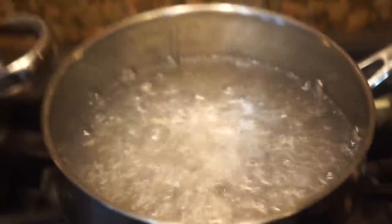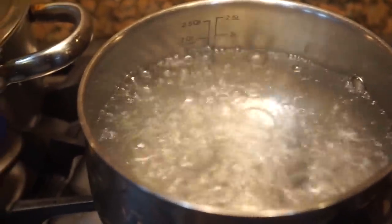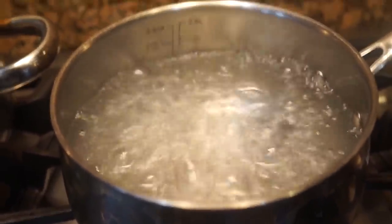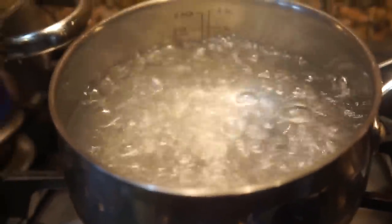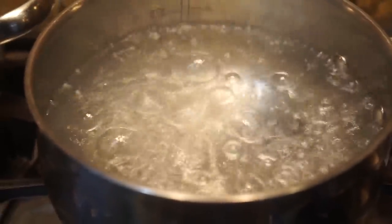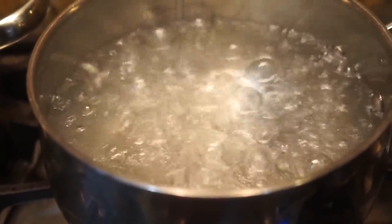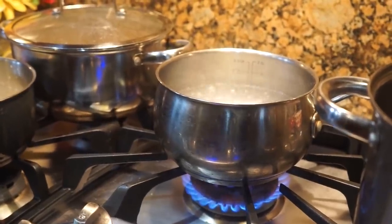First, we're gonna get our water nice and hot — get it boiling. Make sure you have it at a very hot temperature and let it boil for around five minutes before you actually throw your noodles in, because we do not want any soggy mac and cheese. Once you see the water boiling like this, go ahead and throw your noodles in.